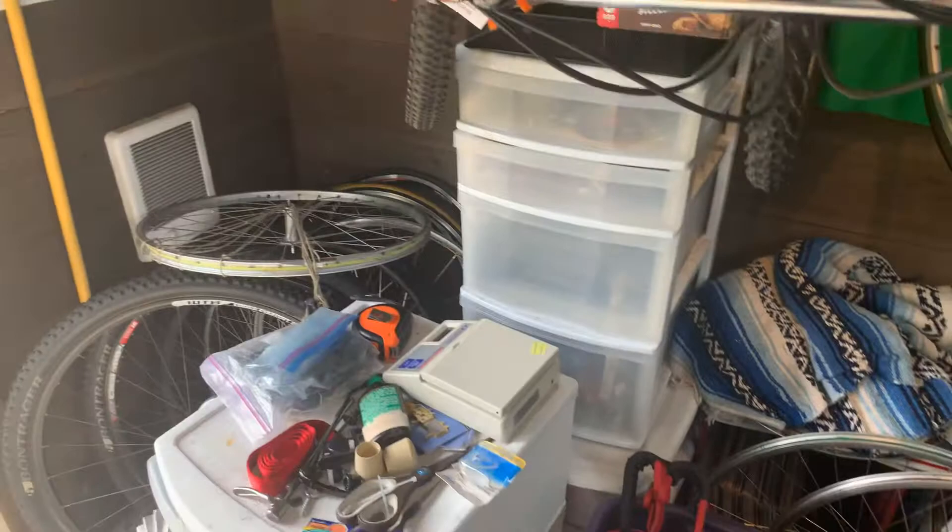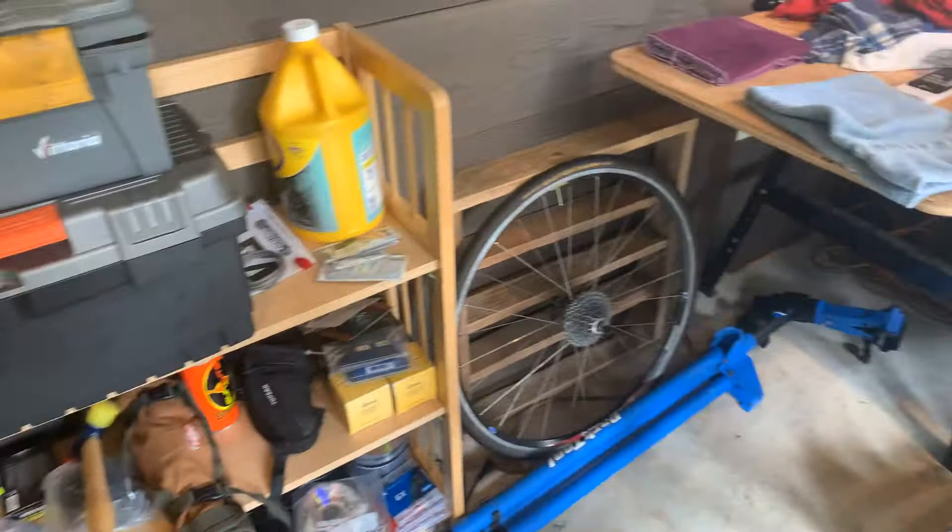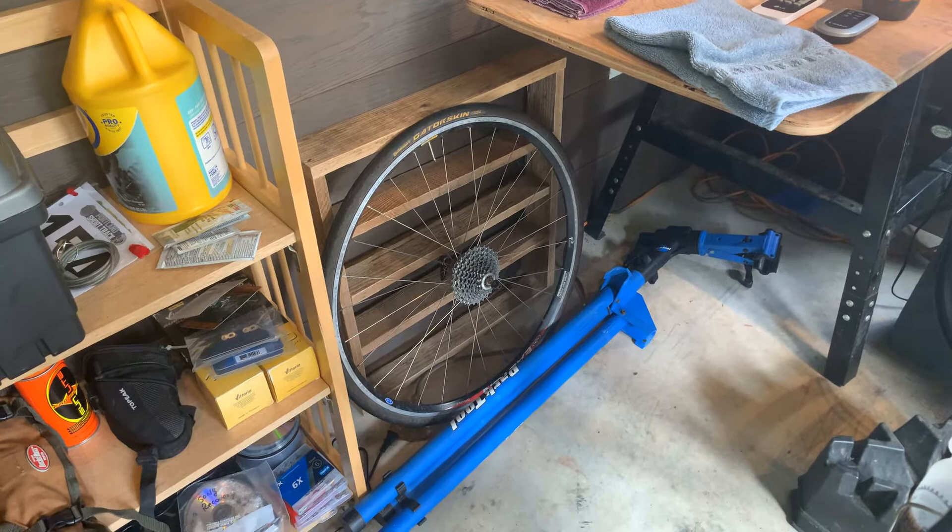Got the spare trainer. Got the bike stand. Got the road wheel for the road bike that's on the trainer. Over in this other corner, before we get to the actual setup, we've got some fishing gear, some golf stuff, some levels.